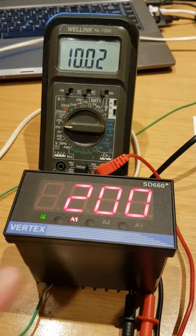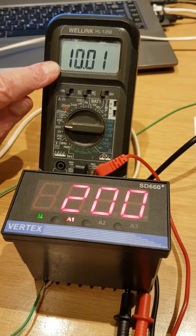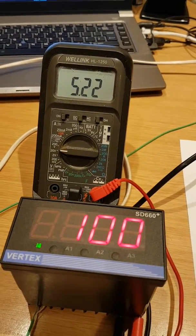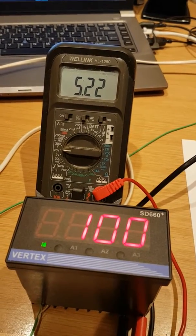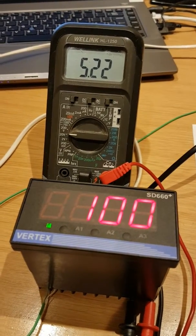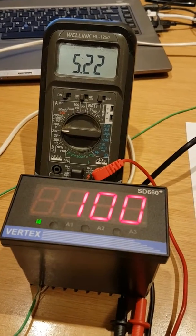I've simulated 200 degrees C and the retransmission module is at 10 volts, which is correct. Now I've dropped it to 100 and the retransmission signal is reading 5.22, which is incorrect — it should be reading 5, not 5.22.